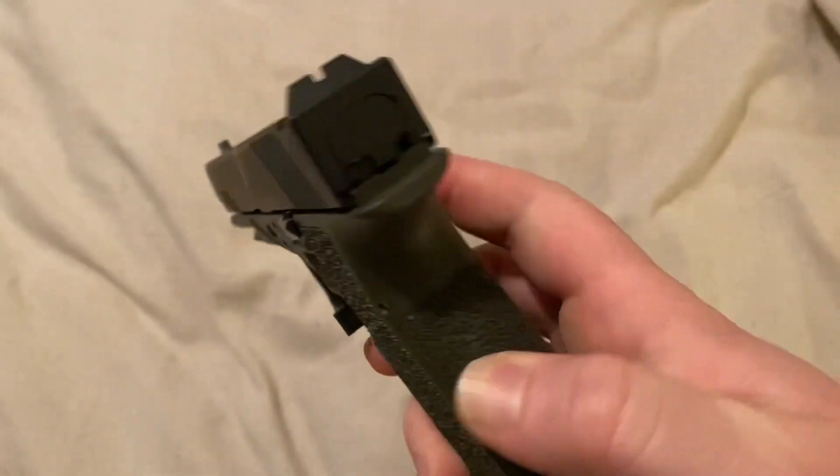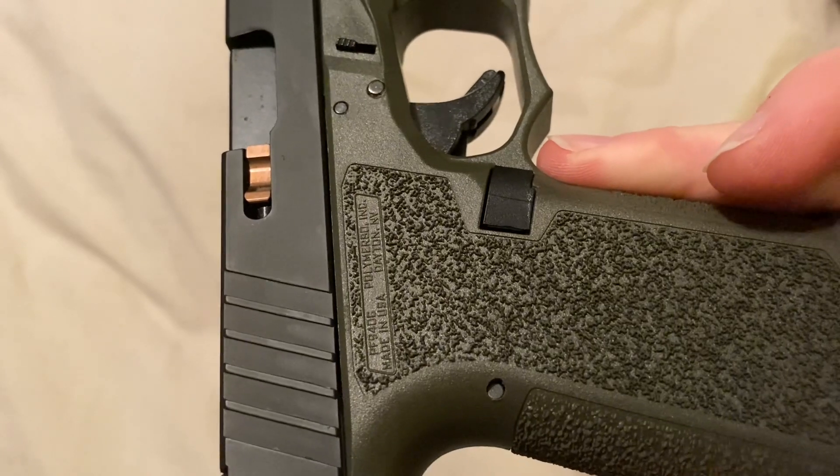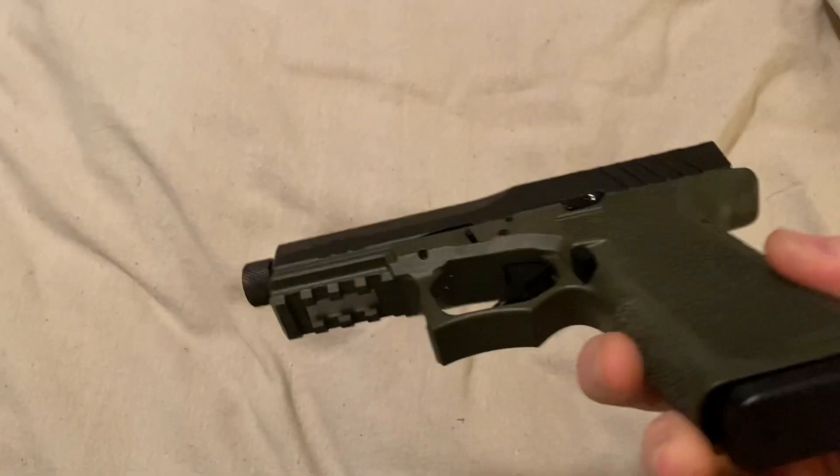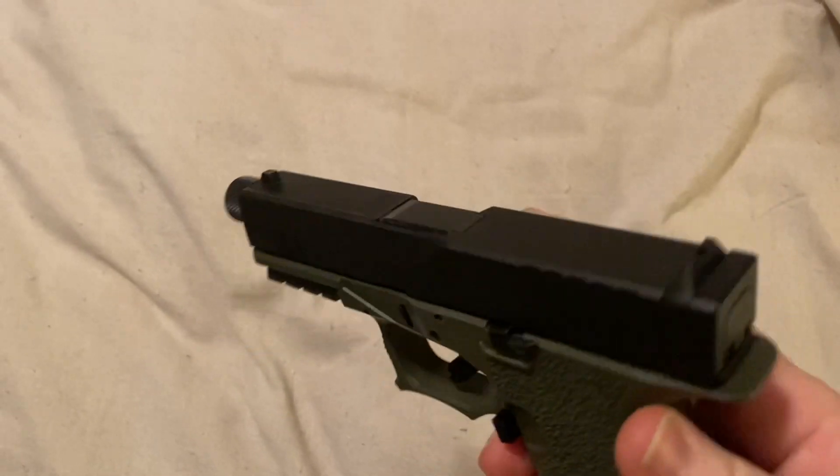Drill a couple holes, file a couple things down, and you've got yourself your own pistol. Serial number free, so pretty cool.